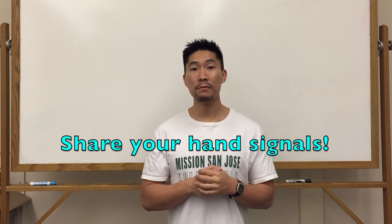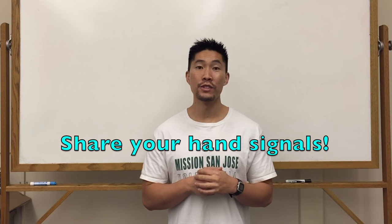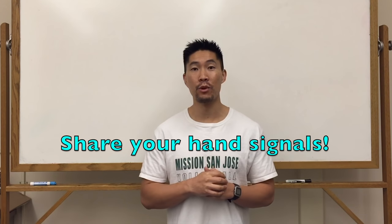The hand signals might be different depending on what country you play in and what level you play at. If you know other types of hand signals for these types of sets, please make sure that you leave them in the comments below so we can all learn from them and see if those hand signals will communicate those sets more effectively.